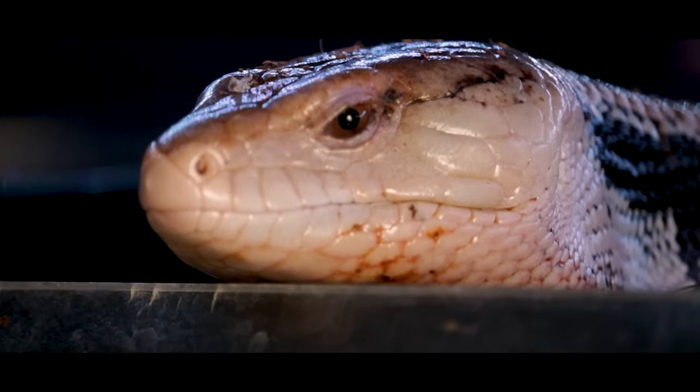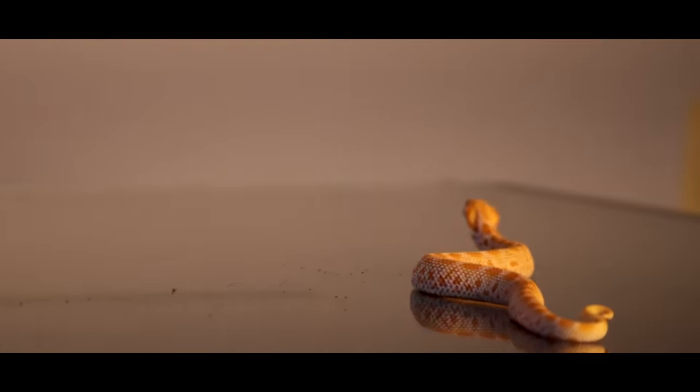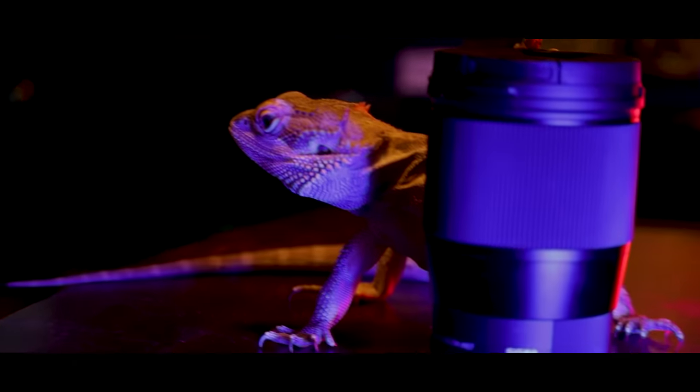If everything you buy for your reptiles is branded as a reptile product, you are wasting your money. Today, let's go over the top five things you should not be wasting your money on anymore. Everything on this list has an equivalent that is as good or better for a cheaper price. And number one on the list is just useless and you should never use it.